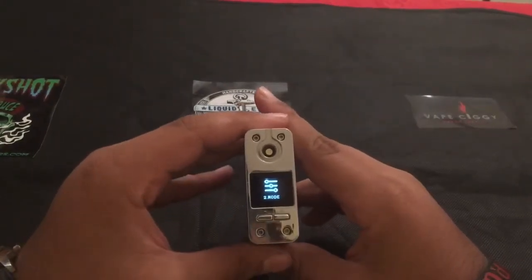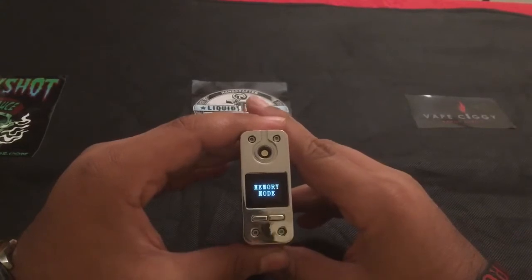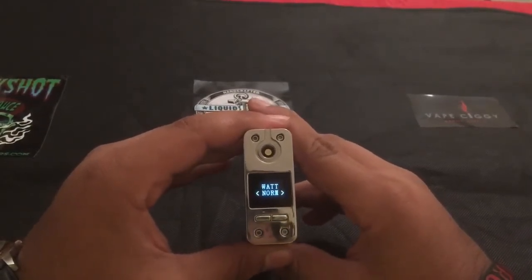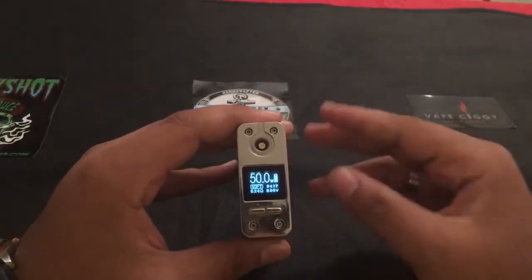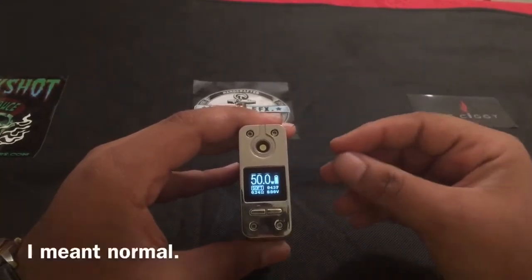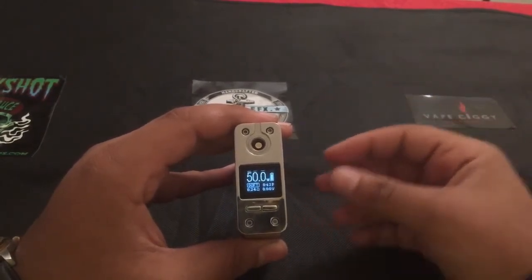Let's go ahead and start with mode. Press and hold the fire button to select. You have watt mode, temp mode, and memory mode. Starting with watt mode — press and hold to select. You get normal, hard, and soft. Soft is basically just a ramp up time. If you pick soft, it's going to be a slower ramp up time. If you pick medium, it's going to be a faster ramp up time. If you pick hard, it's going to be an even faster ramp up time.